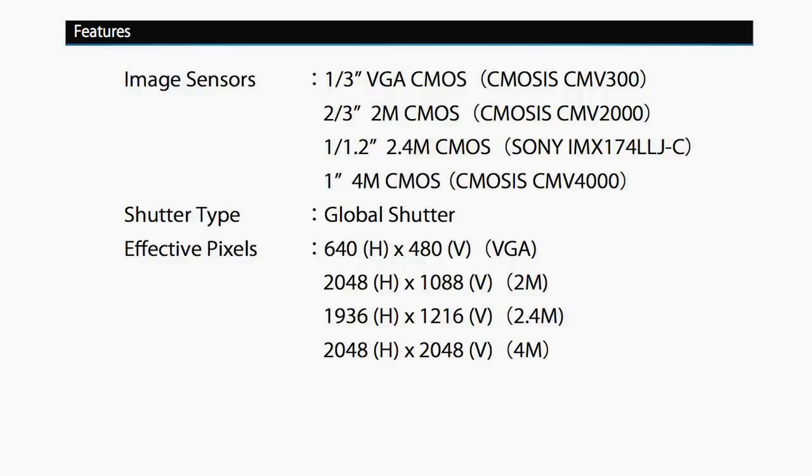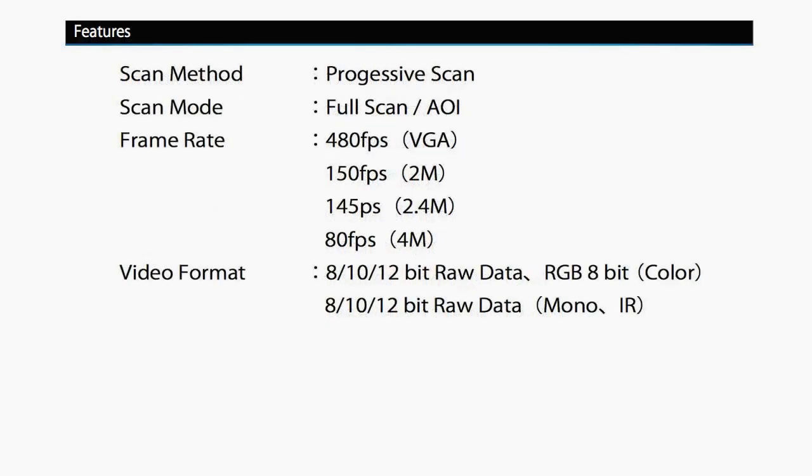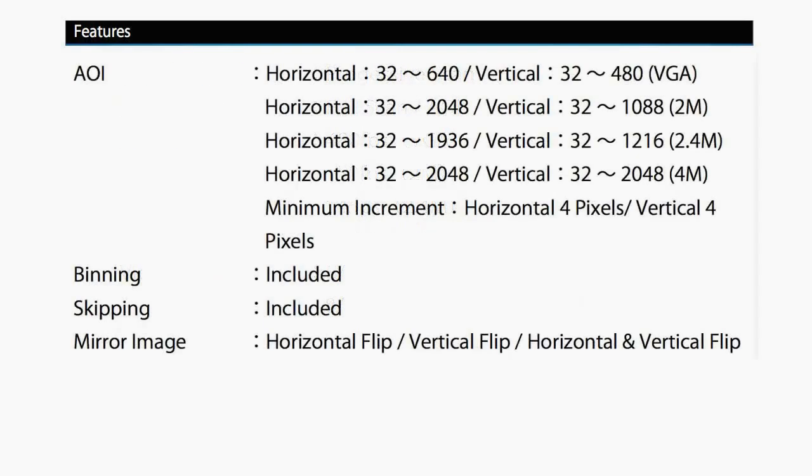All of these models use a global shutter design and are available in monochrome or color versions, and the 2 and 4 megapixel models are available with a near infrared CMOS sensor. These are all progressive scan sensors with programmable 8, 10, or 12-bit raw data outputs and RGB 8-bit for the color units. All models also have area of interest scanning from 32 lines up to their maximum resolution, and binning, skipping, and mirror imaging are provided as well.